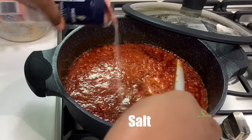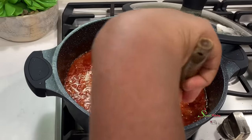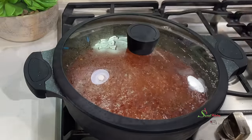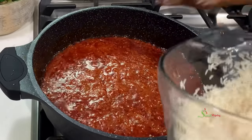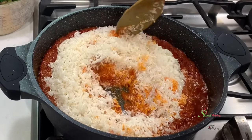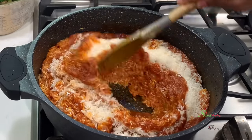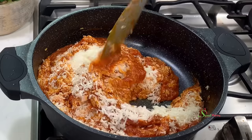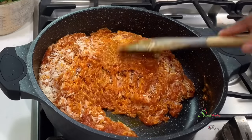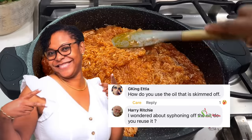This should be a little saltier than your regular stew because once you add in your rice it'll balance out beautifully — and when I say saltier, that is to your taste, not anybody else's. I then went ahead to wash about three cups of jasmine rice (my cup is the 8-ounce cup). Give everything a good stir until each grain of rice is beautifully coated with our stew. Today's special shoutout goes to Gkin Ethia and Harry Richie for inspiring this recipe — thank you for supporting my work.